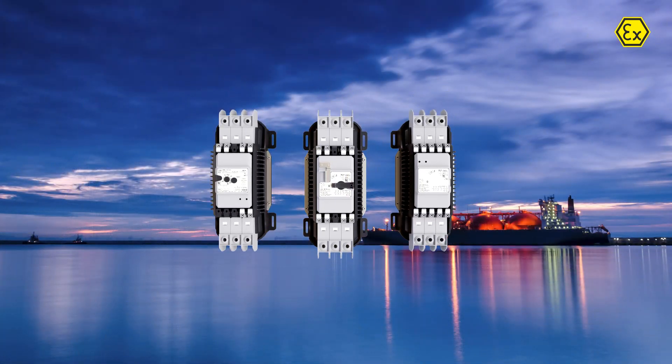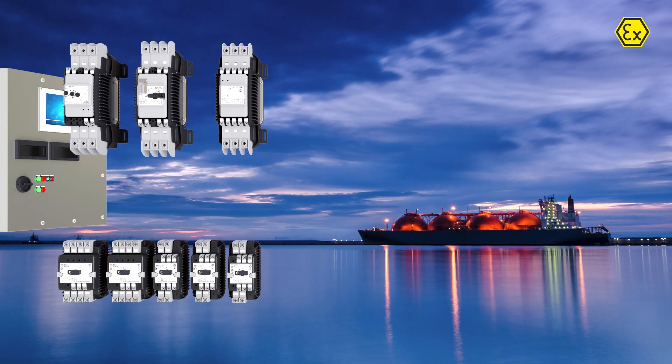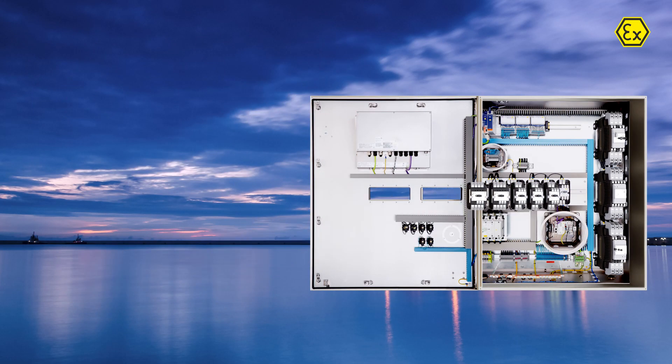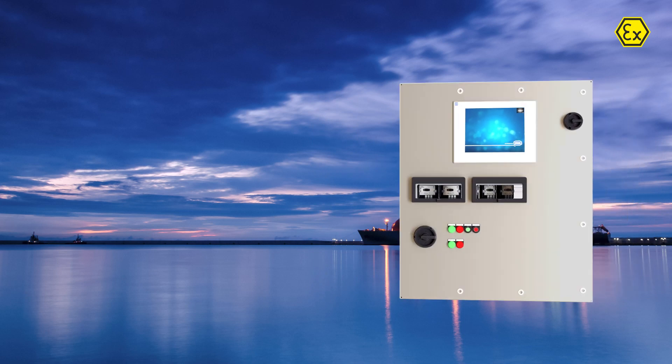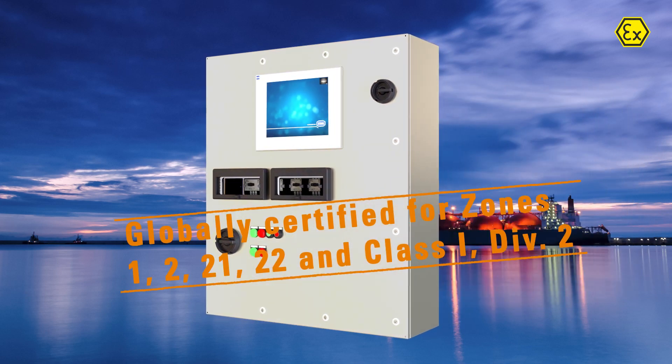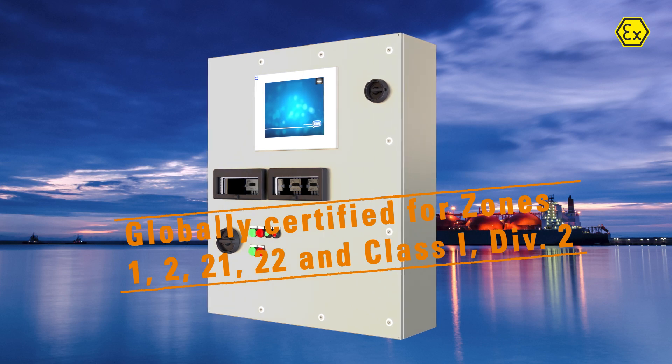The 8550 series is optimized for LNG applications. All components can be safely housed in XE enclosures of various sizes made of plastic or stainless steel. Globally certified for Zones 1, 2, 21, 22 and Class 1 Division 2.